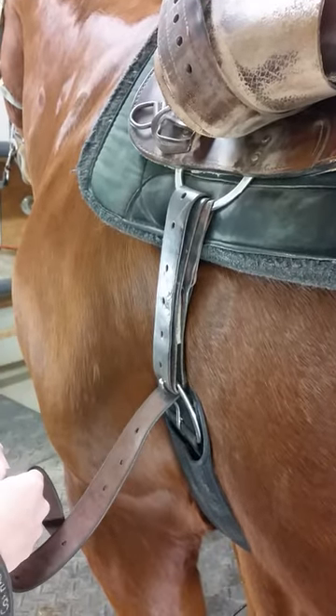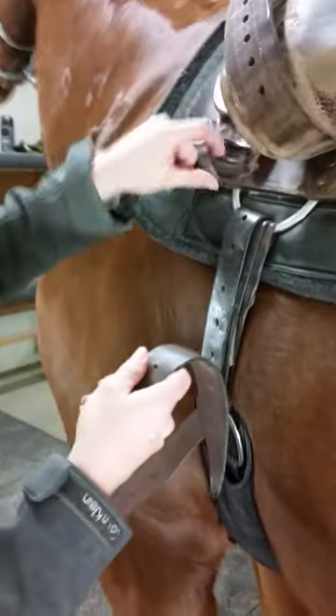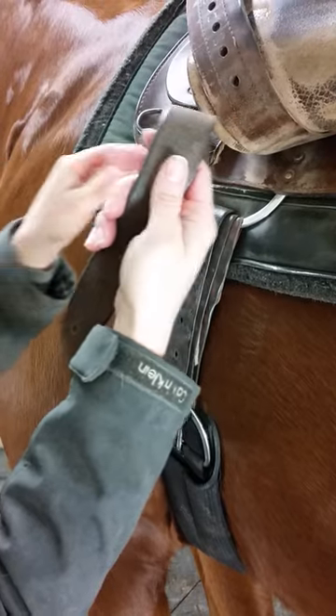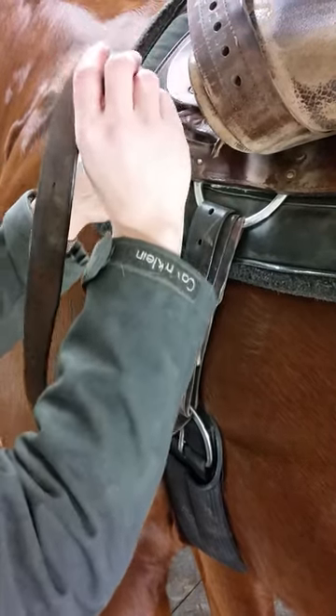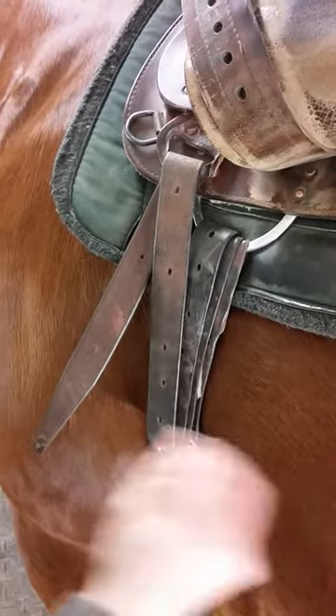Now that your girth and saddle are secure and you're ready to mount, what do I do with this? Most saddles are going to have a keeper hanging right up here to hold this extra part of your girth strap. From the outside in, put the tail end of your girth strap through the keeper, just like that.